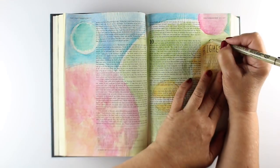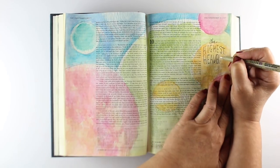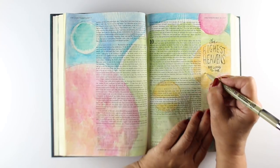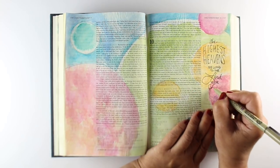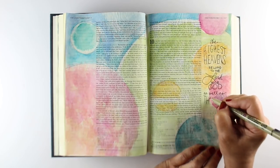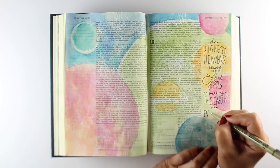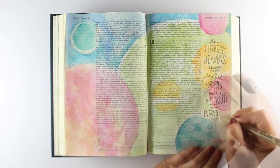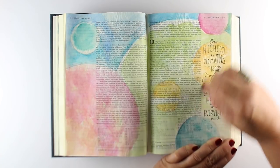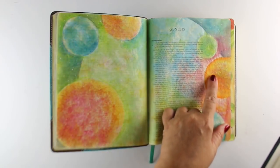That's with one layer of all the colors on here. I decided to write my scripture verse down the side, and I'm using a micron pen to do that. Micron pens don't bleed, at least not much — they get a little ghosting sometimes if you use a big fat one, but for the most part they work really well. That's my go-to pen, along with a white gel pen for doing lettering. After I finish, I'm erasing the pencil lines, because if I'm doing it on watercolor or watercolor pencil, I can erase pencil lines.